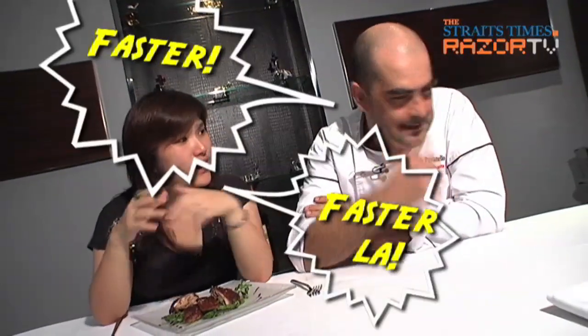Yes, yes — everything has to be fast. Never mind smoke or 12 hours — 'No la, faster la, faster, faster!' That was one of the first things I learned. It's kind of funny now, after eight years.